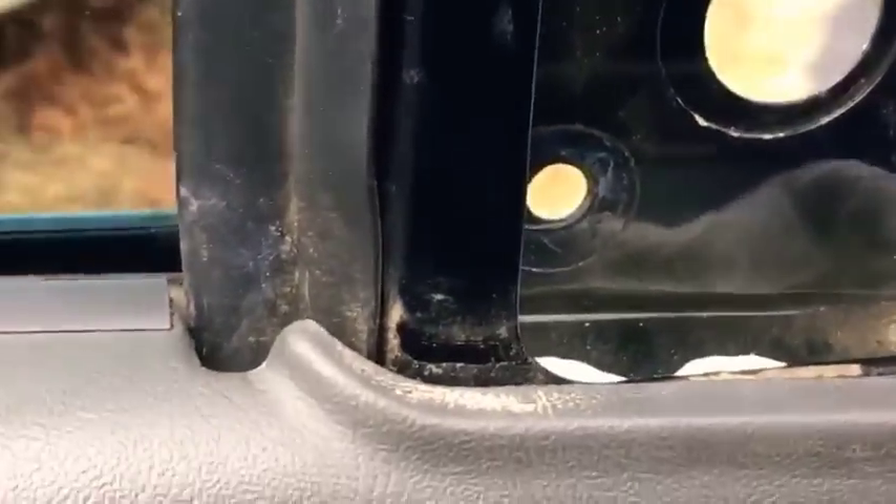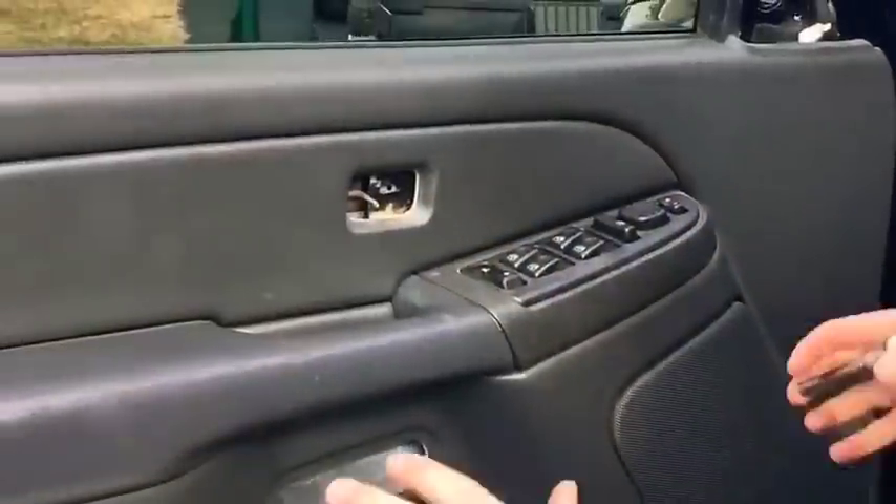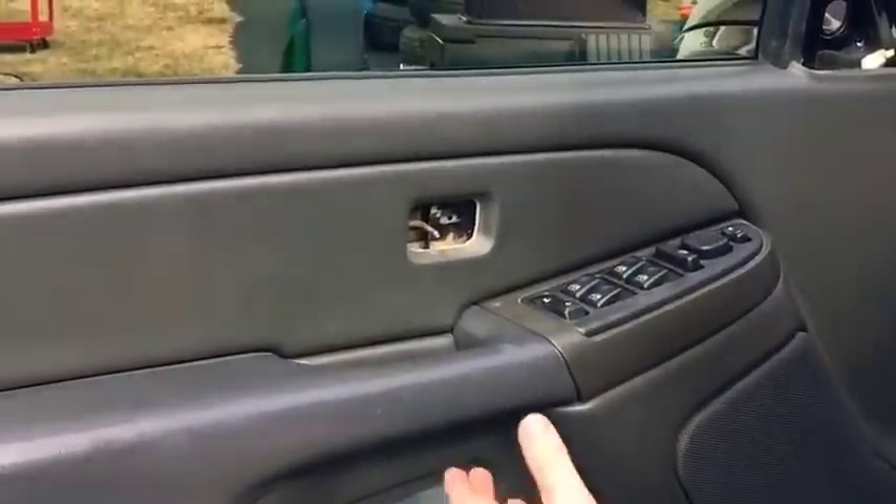Once the nuts are off the back of the mirror and the alignment pin is in the center, just pull on the mirror and it will come out. You can either have someone help you, or roll down the window and reach around the other side to support it. We had someone else do it mainly because we didn't want the window down while pulling the door panel.